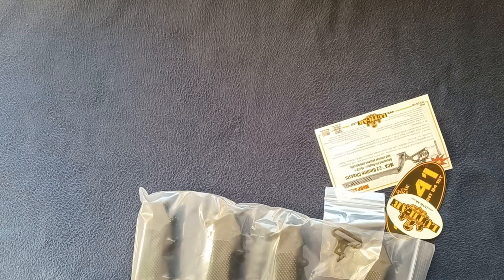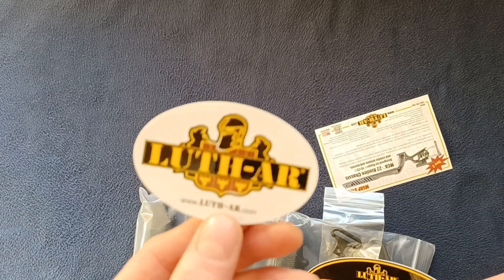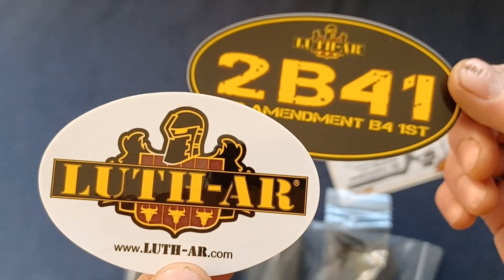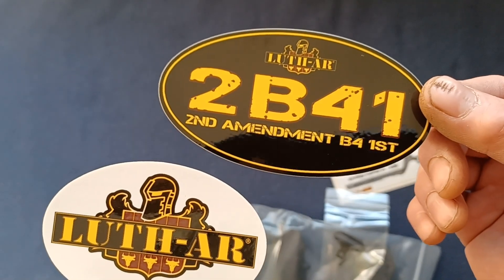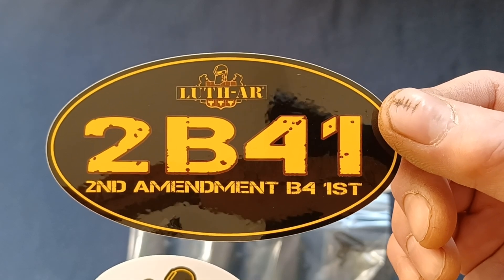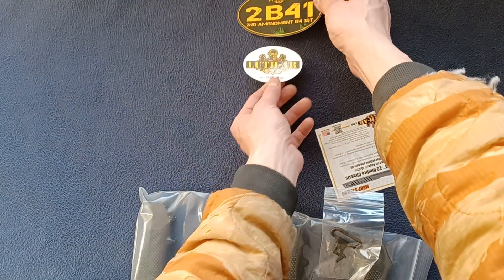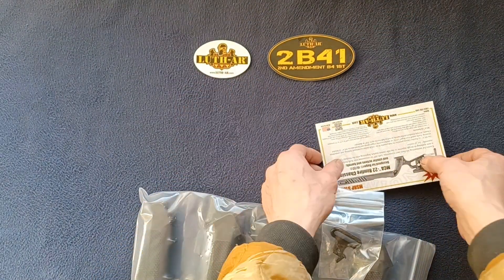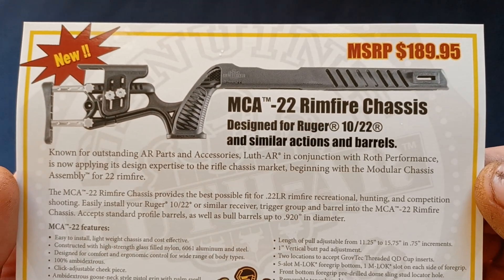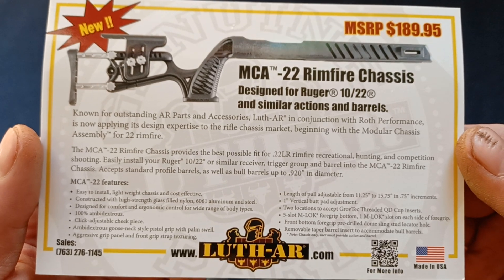I needed some random parts to do some additional projects. Let's take a quick look at the stickers — very cool designs. You can see the Luth AR branding and some contact info. We also have a card that's an advertisement for the MCA 22 rimfire chassis, designed for the Ruger 10/22 and similar actions and barrels.